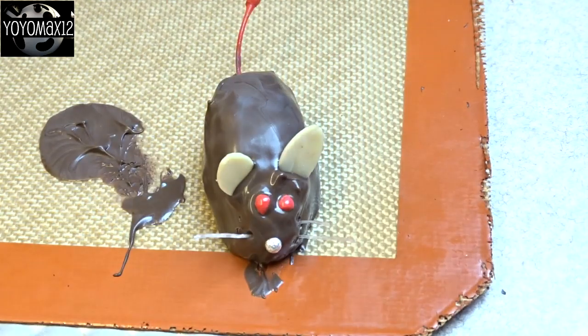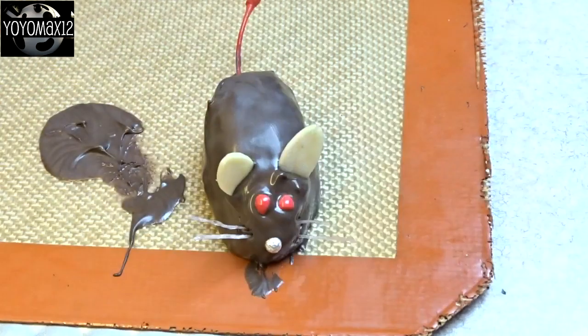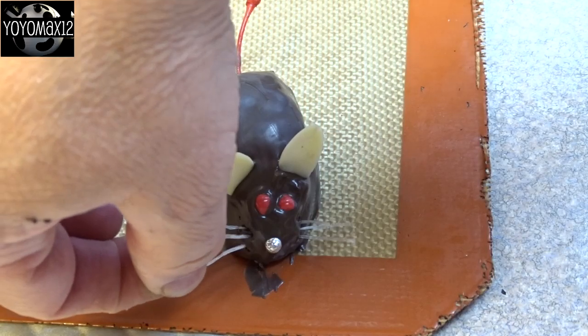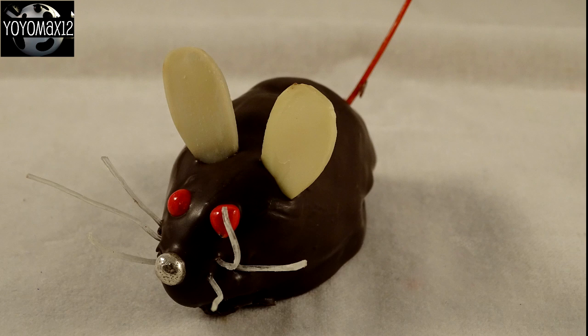The recipe site I found this idea on suggested using uncooked rice noodles for the whiskers. In theory, this is awesome — they look really good, they're nice and thin, and they are technically edible. However, when you actually try to eat uncooked rice noodles, they are super hard. If you're going to serve these to kids, either tell them to remove the whiskers before eating, or use something else — like super thin chow mein noodles or even some licorice. If you can think of anything else to use for whiskers, please put it in the comments below to help other people out.